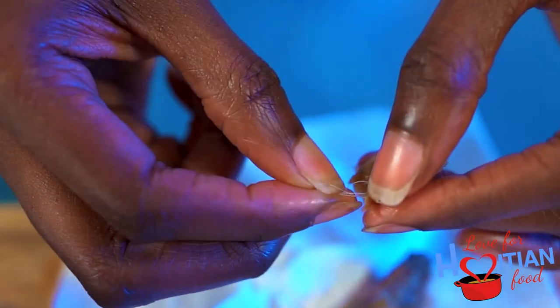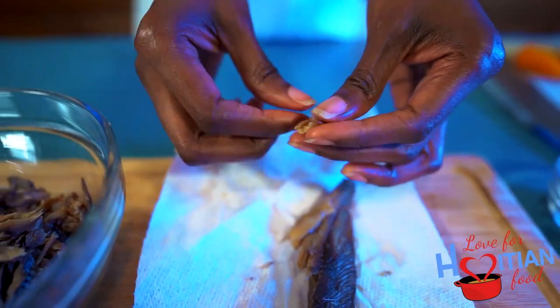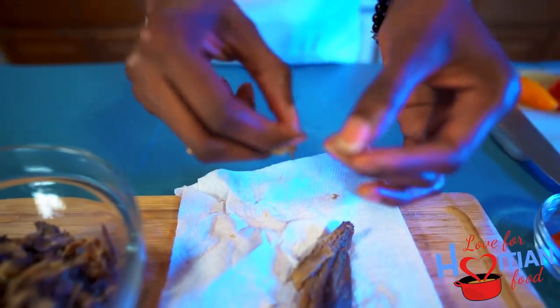Here I'm just removing some bones from the smoked herring. This is not necessary, but I just like to do it. The bones are soft and thin, so it's not really going to hurt you if you swallow them.